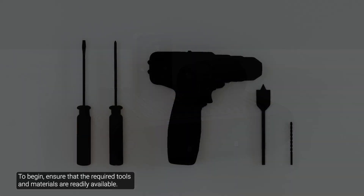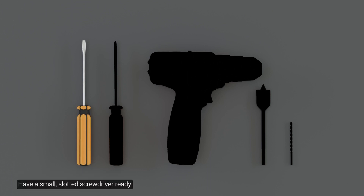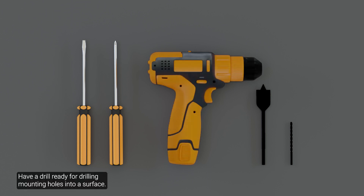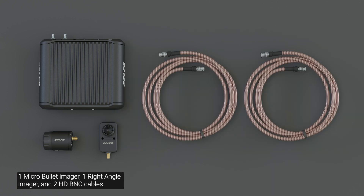To begin, ensure that the required tools and materials are readily available. Have a small slotted screwdriver ready for connecting power when not using Power over Ethernet. Use a Phillips screwdriver to attach the camera to a mounting surface. Have a drill ready for drilling mounting holes into a surface. For this particular setup, ensure you have one main unit, one micro bullet imager, one right angle imager, and two HDBNC cables.